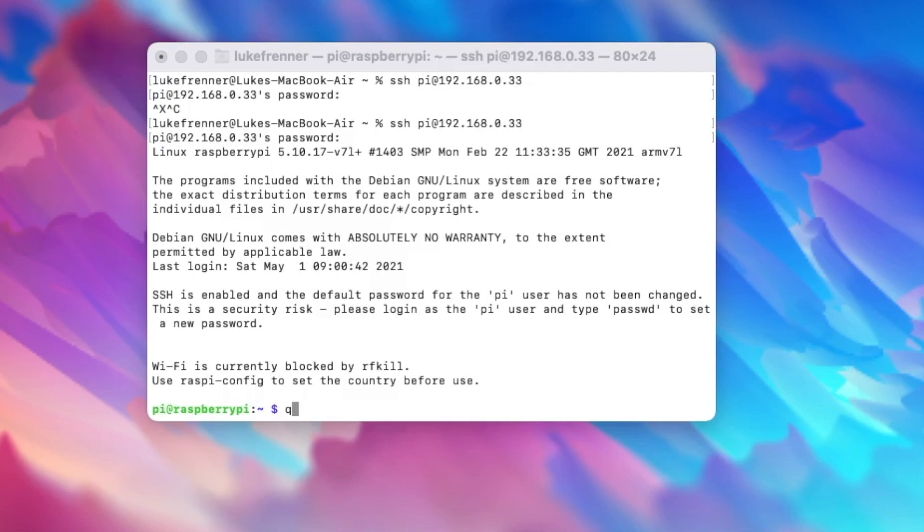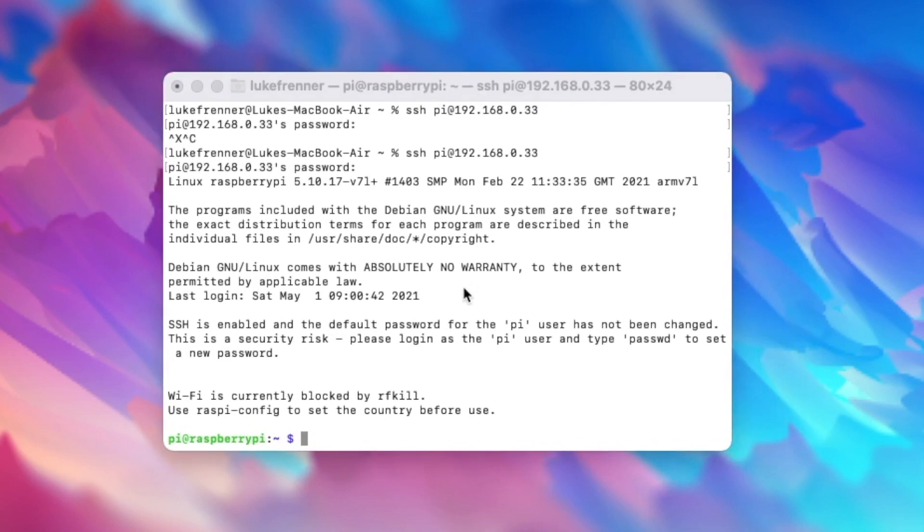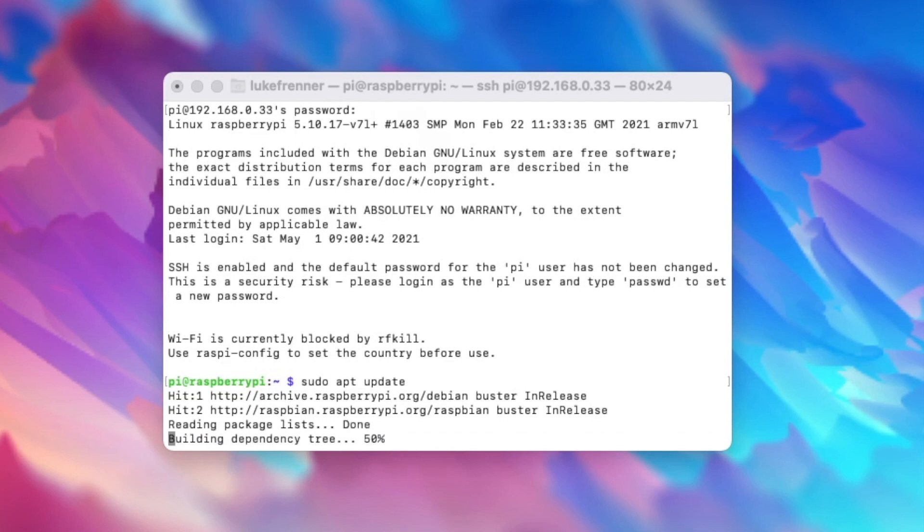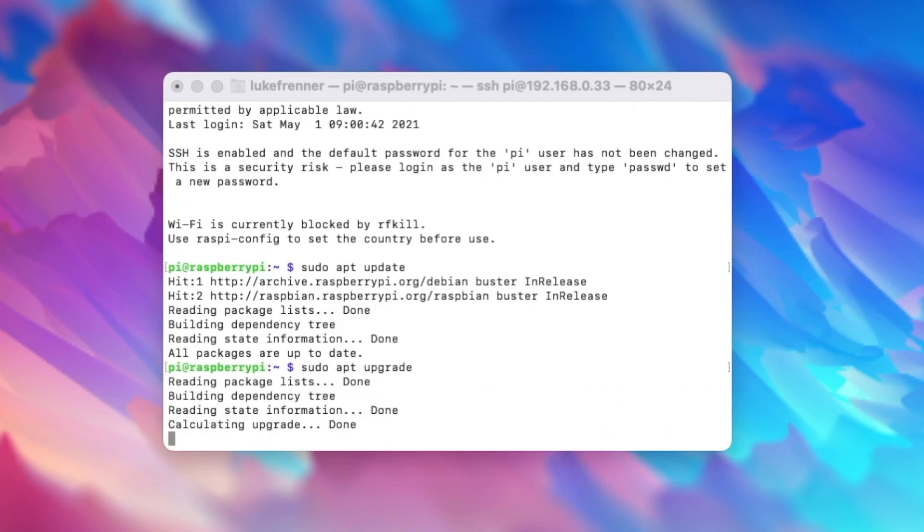Once you're in your SSH session, the first thing you always want to do after booting up an operating system on your Raspberry Pi is check for updates. Type sudo apt update because if you don't have the latest updates, you might be missing some important packages. Also run sudo apt upgrade. Make sure you have everything updated.